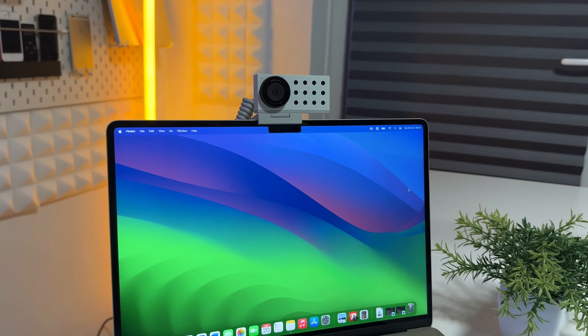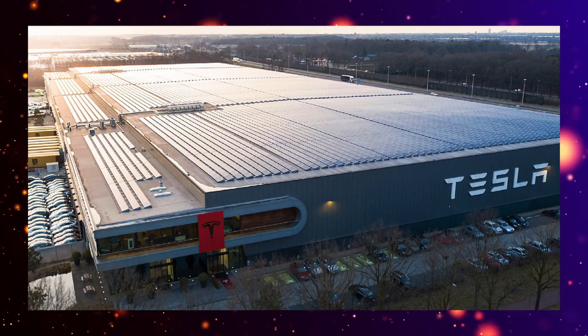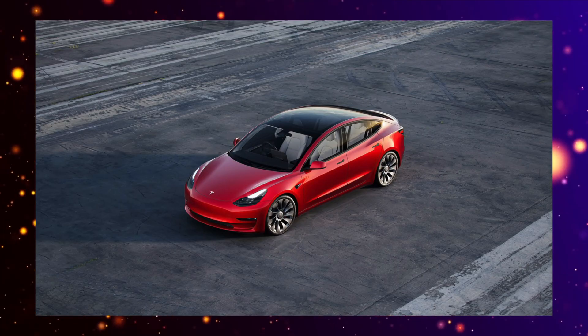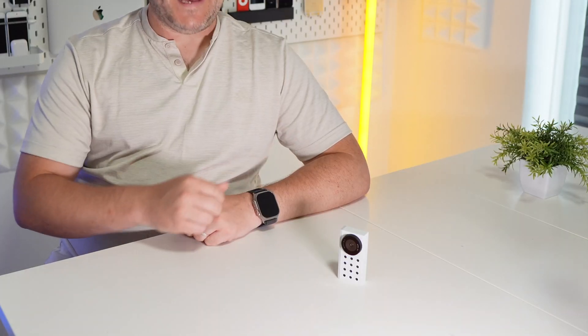This is called the new Opal C1 and it is absolutely fantastic. It was actually made by engineers who have worked at Apple, Tesla, and even Google — guys who have shipped products like the Tesla Model 3 and Beats headphones. So you definitely know the people creating this webcam know what they're doing.